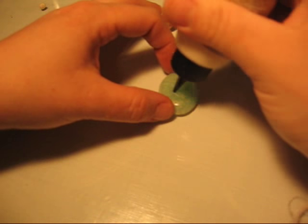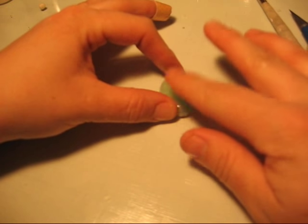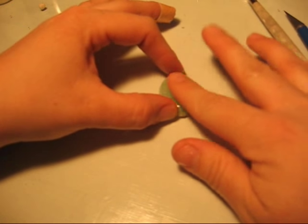I'm using liquid translucent clay. I'm putting it on the cabochon and tapping it down into a very thin film.